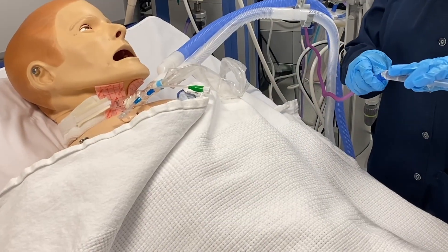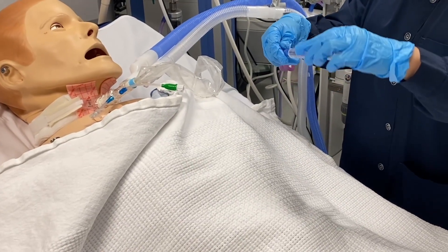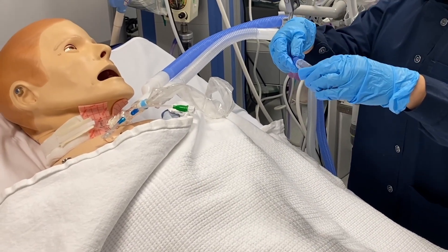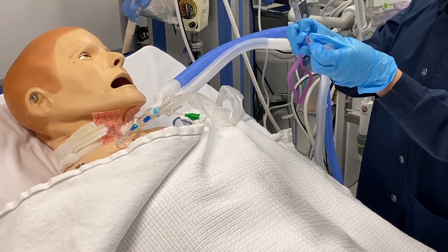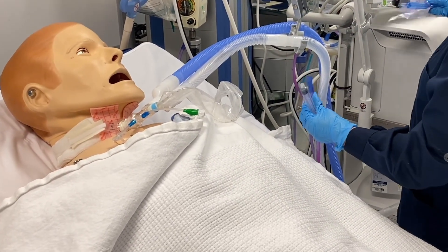If secretions are very thick, you may use the irrigation port with normal saline to clean the suction catheter. Close the knob and disconnect from the suction tubing. Clean the catheter, position the patient comfortably, discard materials, remove PPE, perform hand hygiene, and document the procedure in the patient file.